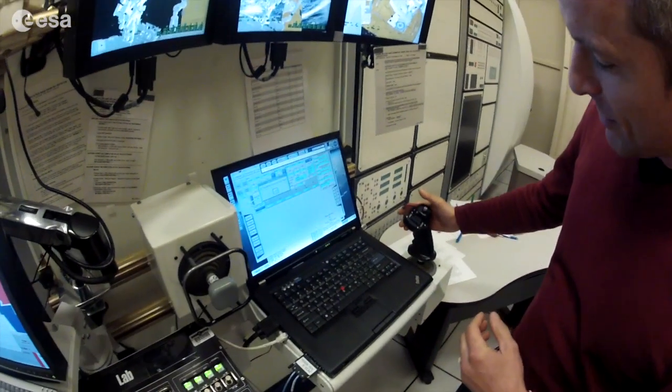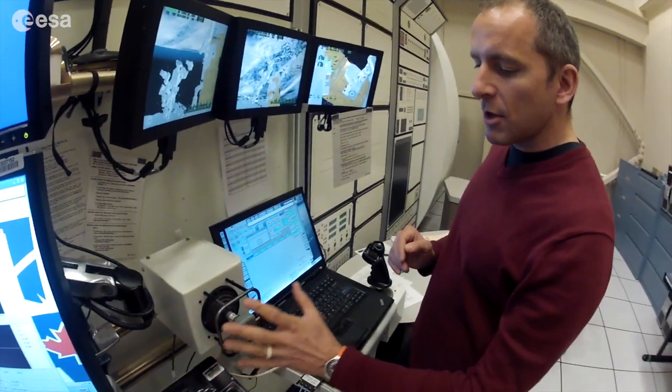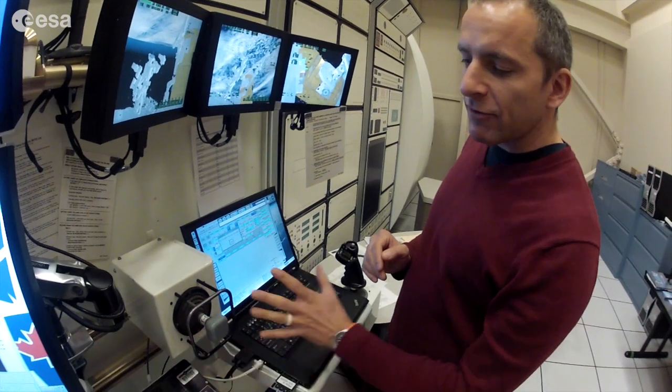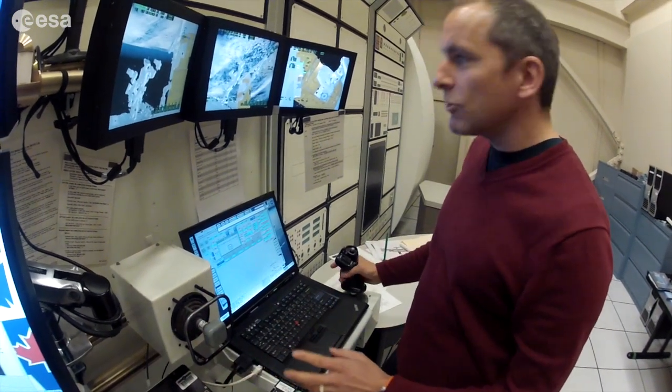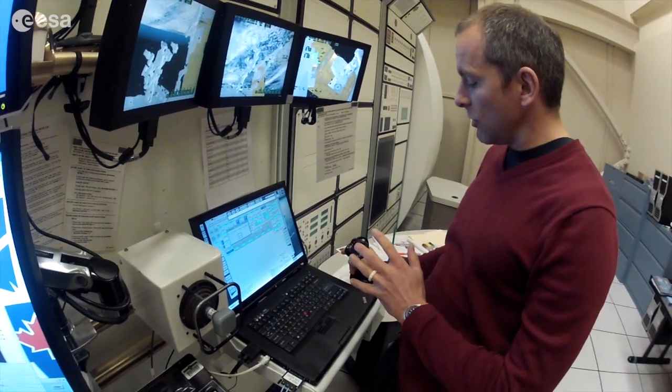There are actually two joysticks. One moves the end of the arm in lateral motions — up, down, left, right, and out. The other one moves the arm in angles — you can pitch up, pitch down, roll, and yaw.